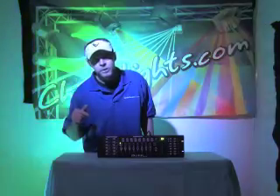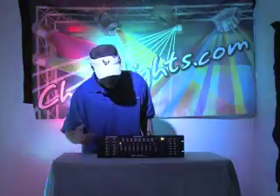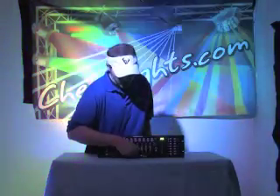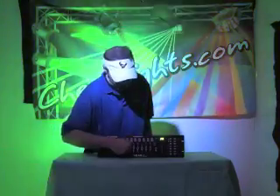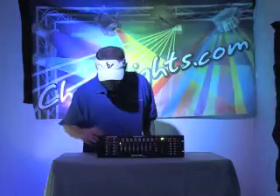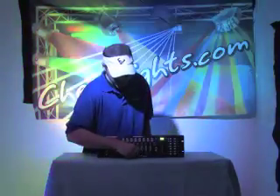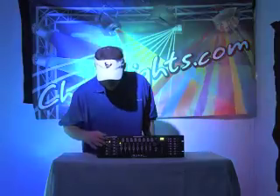First off, we're going to test our lights now that we've set all the DIP switches where they need to be. Your board is turned on — you can see it's lit up, this is how it'll normally look. Push scanner button one, bring all your sliders up, and voila — you have a light, so we know the lights are going to work. Now in DMX you can bring them back down. You can do that with each of your lights, but anytime you turn the scanner button off and click to another one, you're going to have to bring the sliders back down to reset.